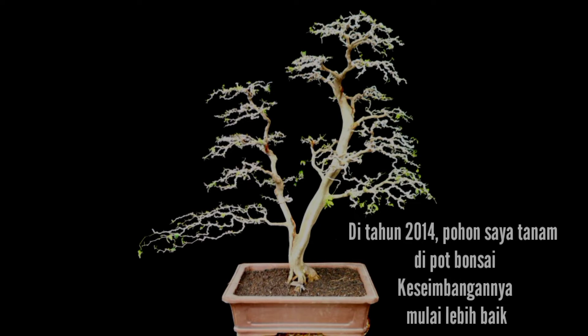In 2014, I put the plant in the bonsai pot. The proportion was already better.